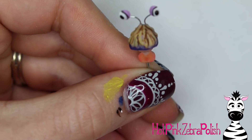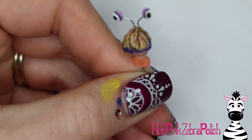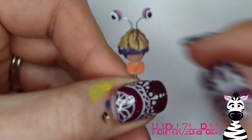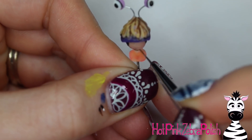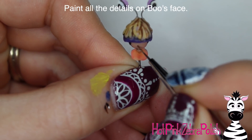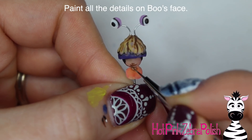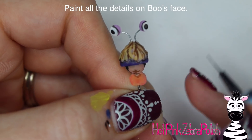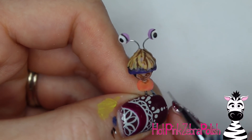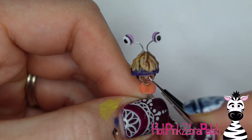Then I'm going to do some brown little lines to define the hair on top of the head, and a couple little black outlines around the bottom to really make things stand out better. Then you need to paint Boo's face. I started out with some brown just to add outlines around her neck and a couple little details on her face - starting with brown makes it easier because you don't have to go straight to black, which is harder to fix if you make a tiny little mistake.